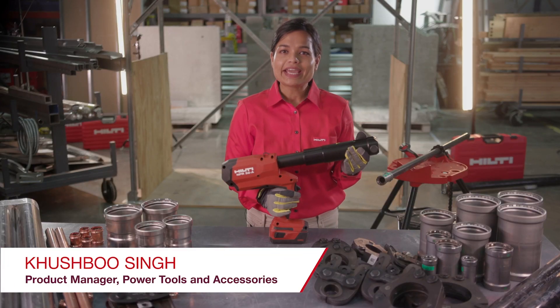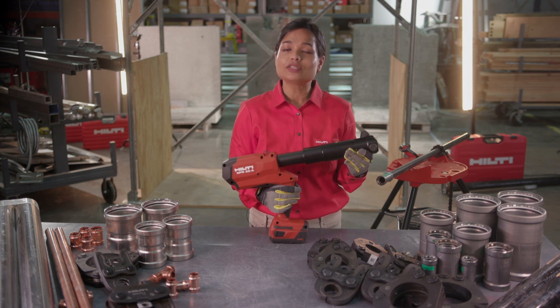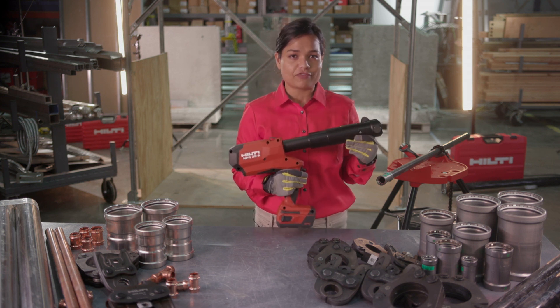Hello, my name is Khushbu. I'm a product manager with Hilti North America and today I'm going to demonstrate and take you through the key applications and features of Hilti's new cordless pistol grip pipe press tool NPR32.